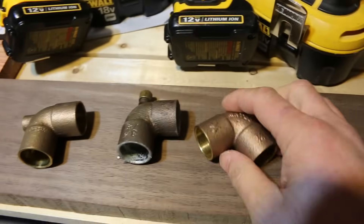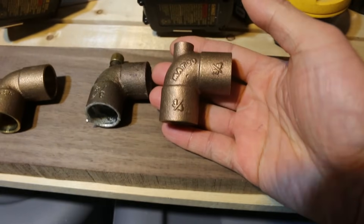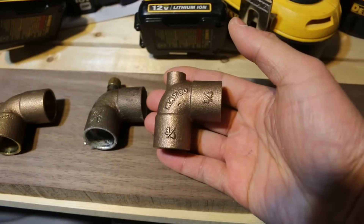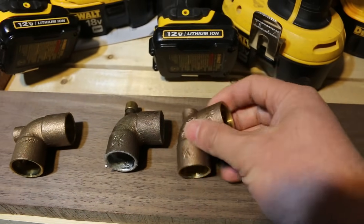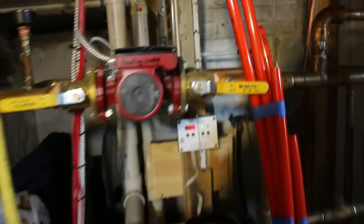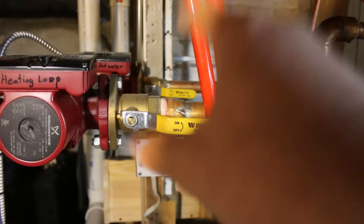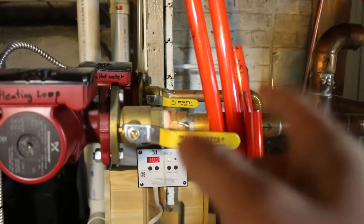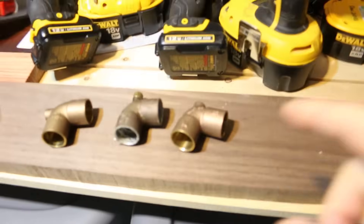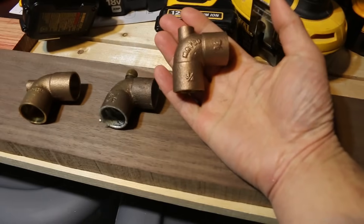These are the elbows — these are the fittings you need to install into your hot water loop in order to bleed a baseboard hot water system. You can also install something called an air scoop in-line into your loop, and that works, but the problem is if you're at the lowest point of the house, air is going to be trapped up higher and you won't get all of it out. That's when these elbow fittings with bleeder valves are the most practical solution.